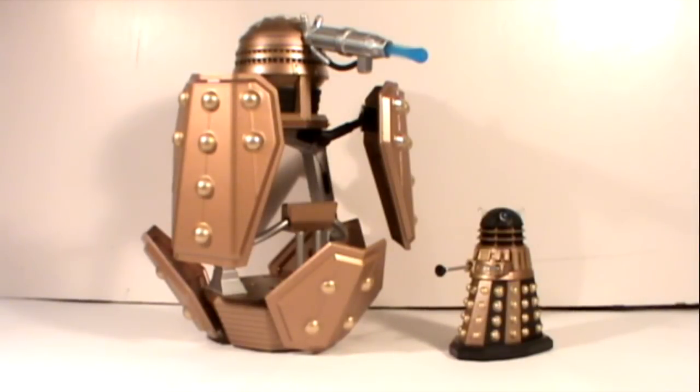Hello YouTubers, and welcome to another Doctor Who action figure review. In today's review, I'm going to be taking a look at the Dalek Patrol Ship and Dalek Pilot from the 3¾ inch Doctor Who range.